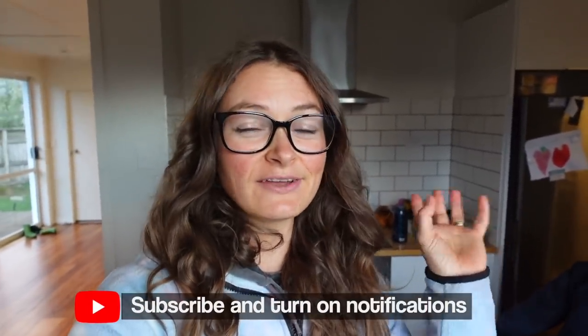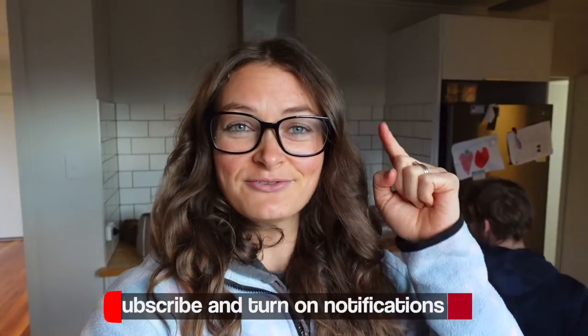Hello, welcome to the channel. My name is Charles. If you are struggling to lose weight on a plant-based diet or really any diet, and you want to learn how to get your habits in check and what to eat for weight loss, then this is the channel for you.